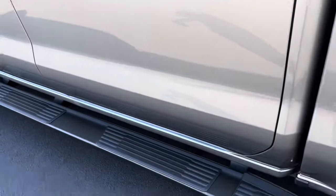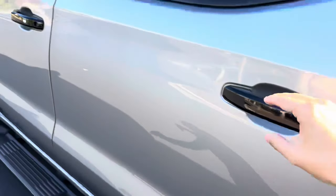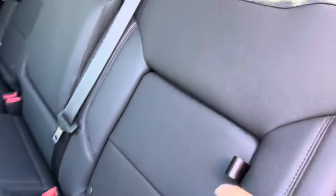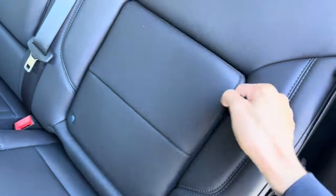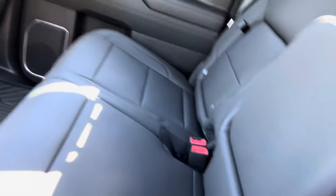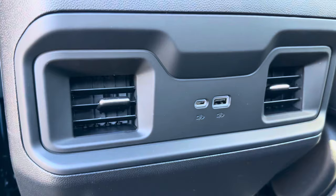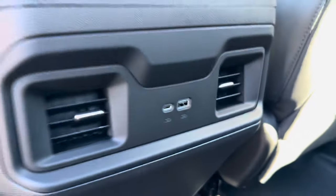Inside the LT Trail Boss, everything is fully leather — nice leather seating with storage behind the seats. There are cup holders in the middle seat, and USB-C and USB connections with two air vents in the back.